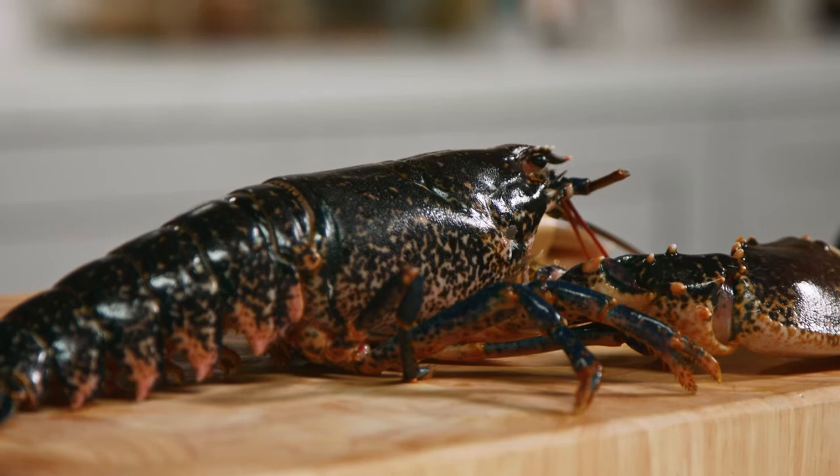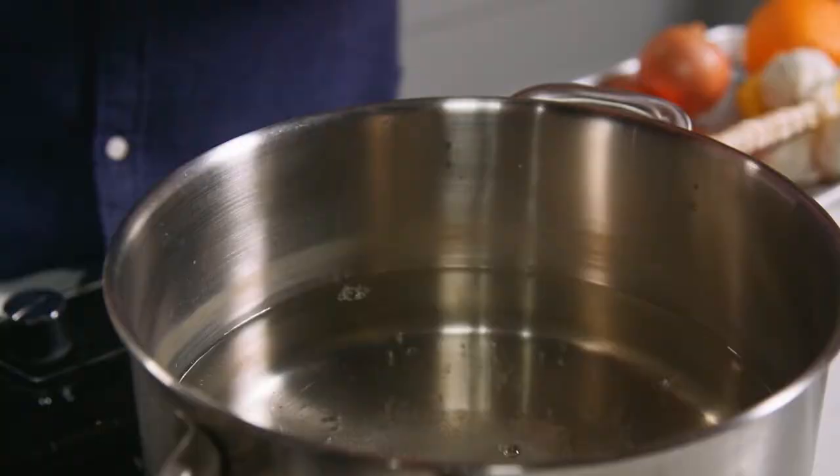This is a very simple dish in appearance using prime ingredients, but it is packed with layers of flavour. First up we're going to cook the lobster. Now it's very important the boiling water. In here I have three litres of water and I'm going to add 70 grams of salt so the seasoning is always consistent.